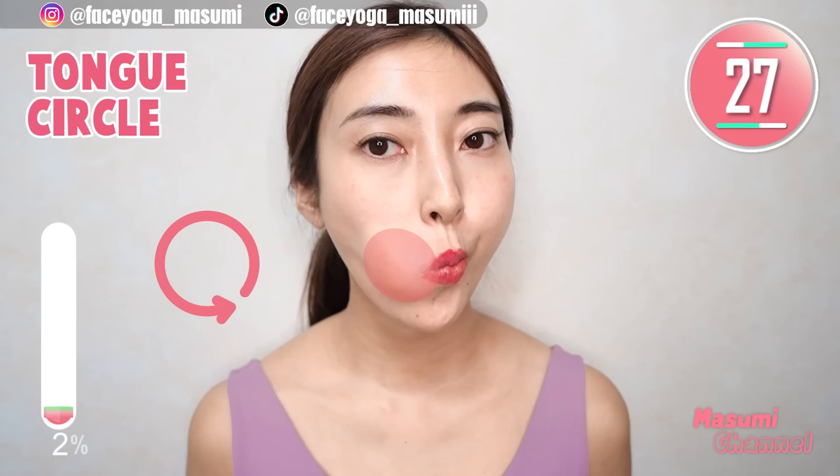Now, draw a circle on the left side. Stretch your mouth area and cheek area from inside. Repeat this movement for 20 more seconds.